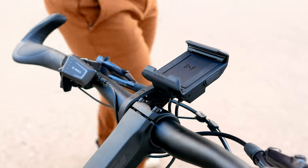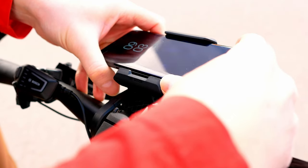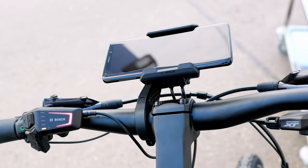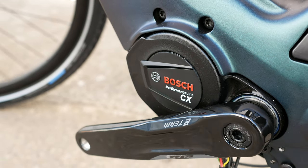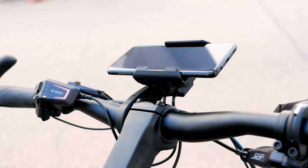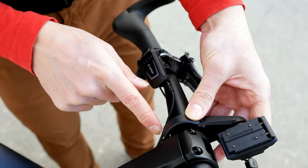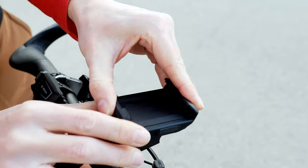Hello, and a warm welcome from eBike24. A few days ago, Bosch has launched the Smartphone Grip on the market. That's a smartphone holder for the new Bosch Smart System, which is much more than just a holder — it enables you to charge your smartphone, use it as a navigation hub, and so on. Today, we want to show you how the Bosch Smartphone Grip can work with the Bosch Smart System, in case the Kiox system has not been mounted yet.